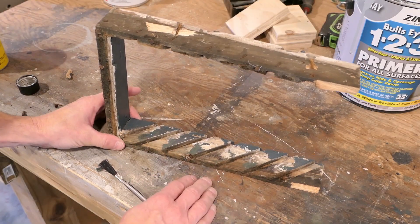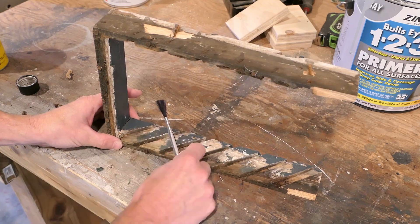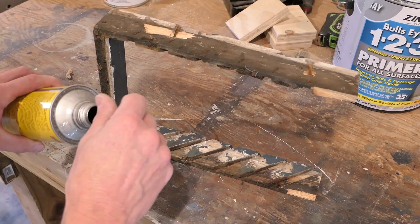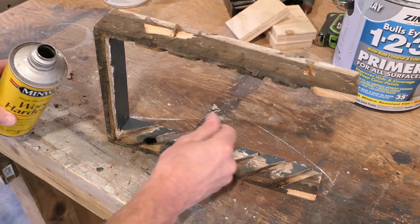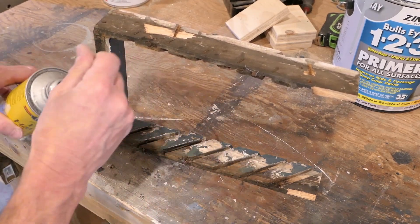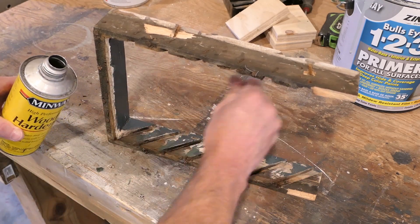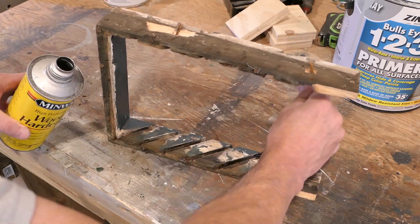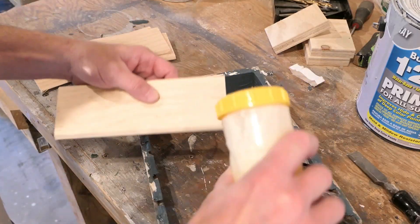Our new louvers are going to fit pretty well. Now this old wood — it's seen better days — so I'm going to use this stuff you've seen me use many times before, which just helps soak in and consolidate the wood. It's not rotted — there's no rot here — but it is just old wood, and this will help give it a little bit of strength, keep it from rotting in the future, keep it from coming apart, and it'll take the paint a little bit better as well. I'm just going to let that soak in; it dries very quickly.